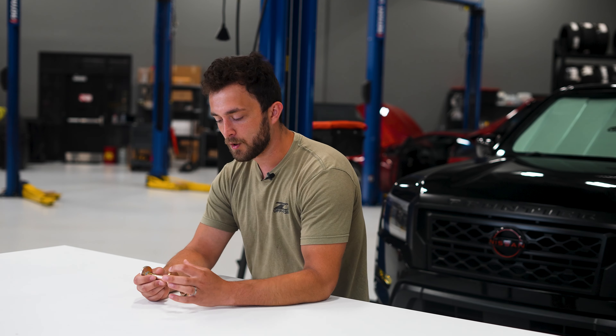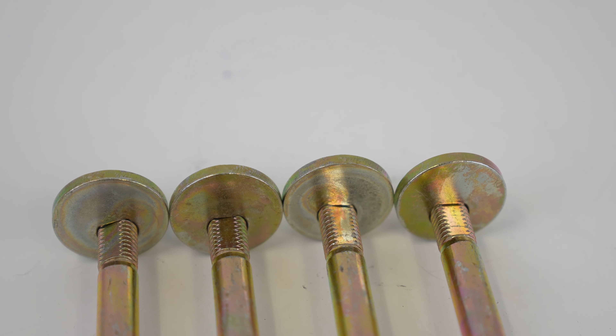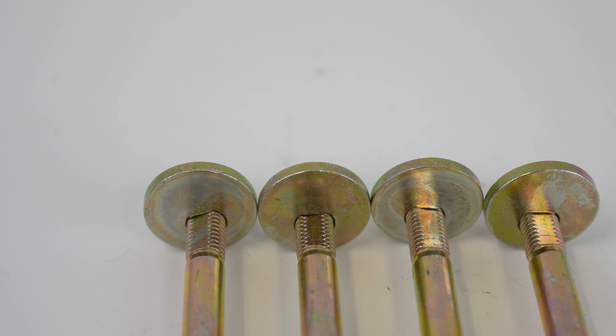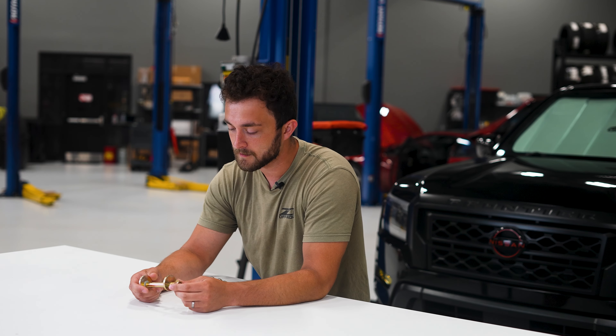It's cammed only on the threaded section, not all the way up, so we take less material off the bolt, keep it stronger overall, and then it's got a distorted thread lock nut on here.